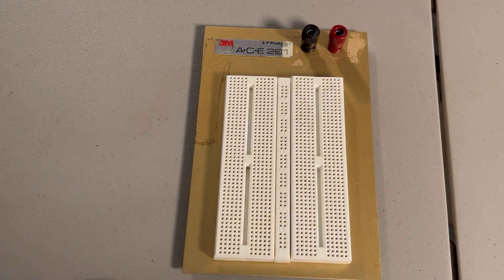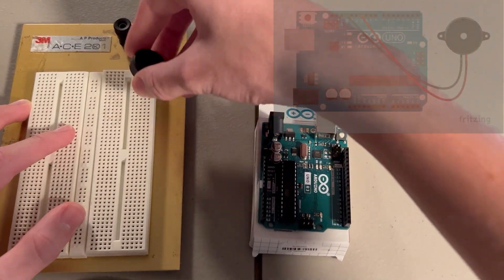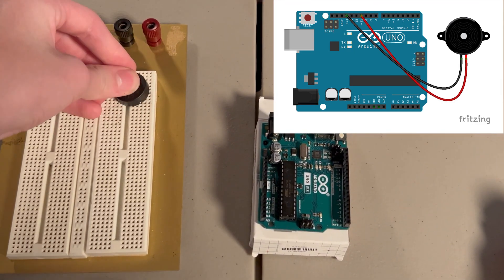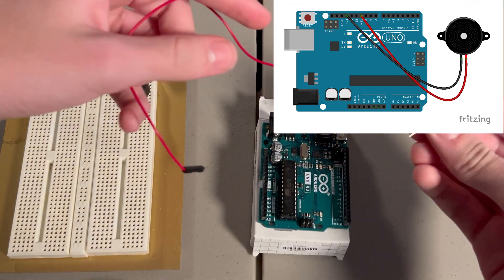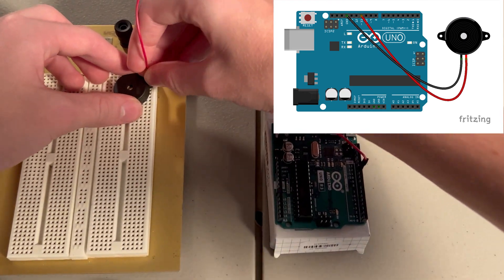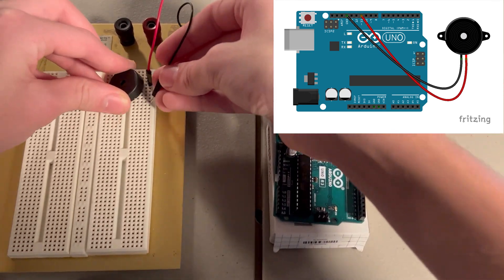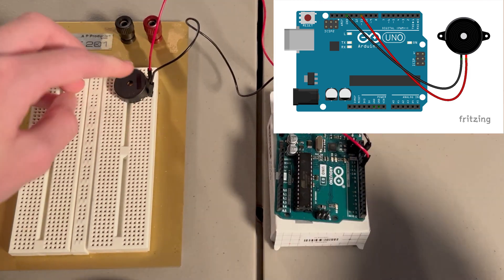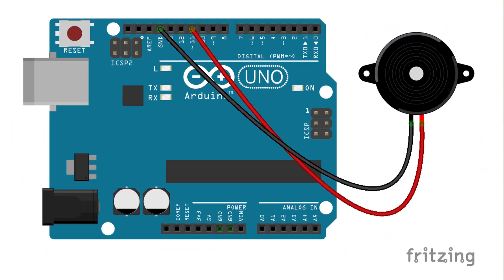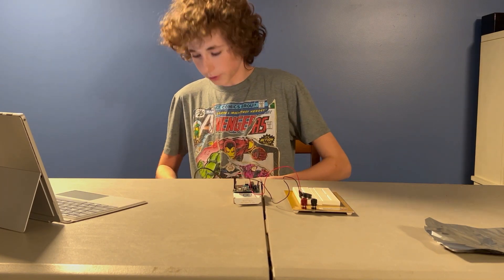Guess I better show you the circuit we're actually going to be using. So here we're connecting the red wire to digital pin 11 on the Arduino, which is the little circuit board there, and the black pin to digital ground. So when I tell the Arduino to send a signal out from the 11th pin, it runs through the piezo, which makes it output a tone, and then it returns through the ground. All right, there's our circuit. Let's test it to make sure it works.